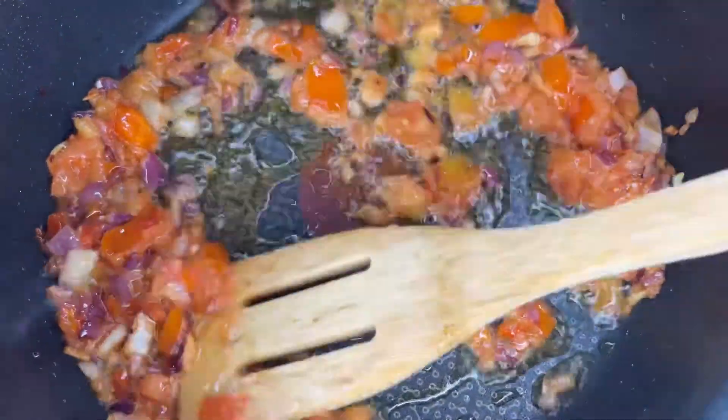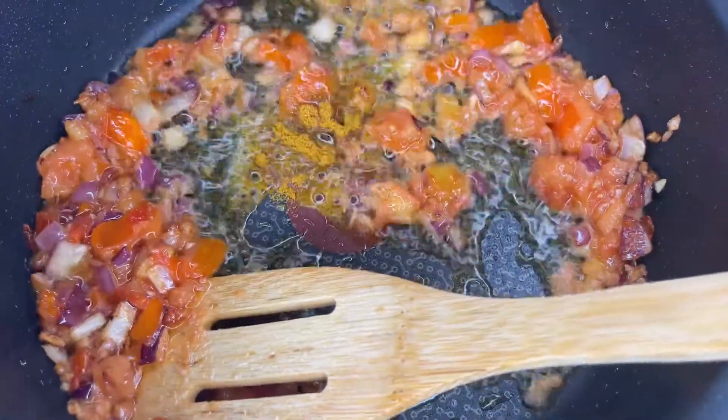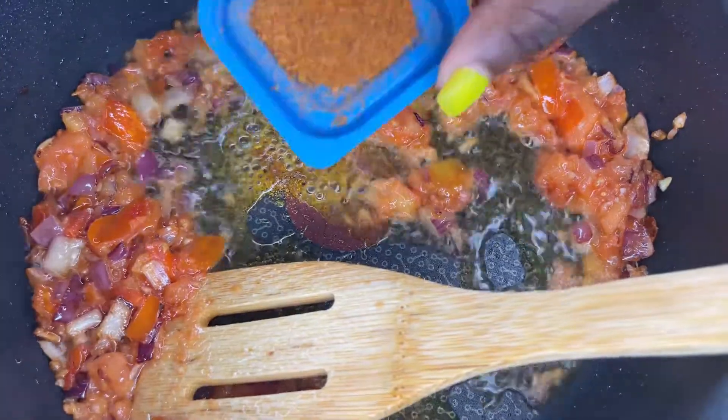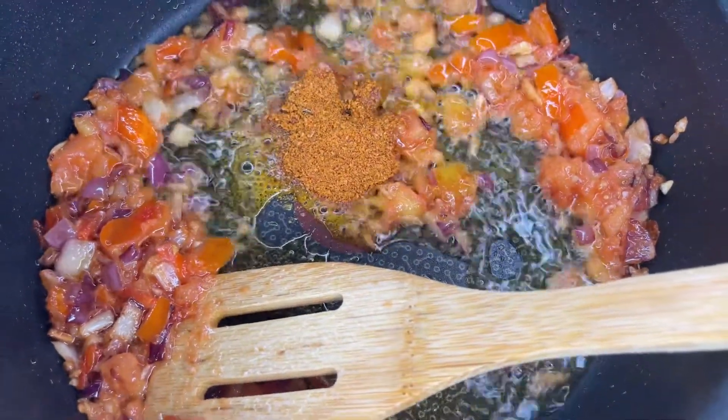The spices I'm using are curry, thyme, Maggie, pepper, and salt. Just put them in according to your own taste.